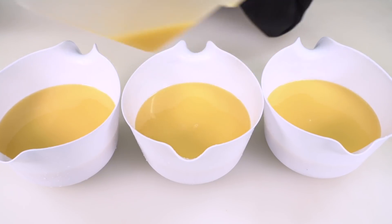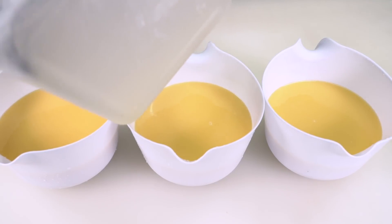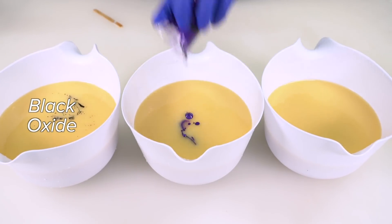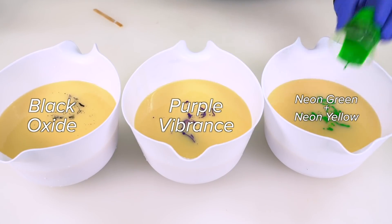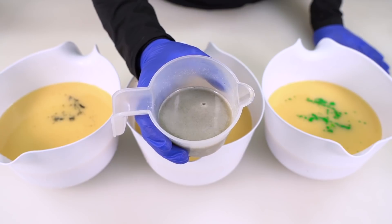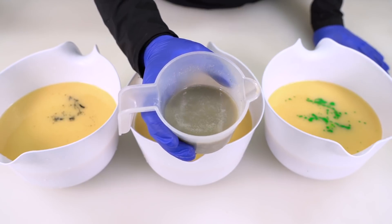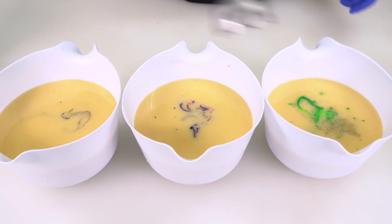Mommy can't come to the phone right now — she's cooking up a caustic brew. I'm going to scrape out this little container. First color in: black oxide. Next up is purple. And then we have neon green mixed with a little bit of neon yellow. I'm going to add the fragrance oil. This is Trick or Treat by Nature's Garden, mixed with some kaolin clay to add some silkiness to our bar and anchor the scent. I should probably start with green when blending up these colors.